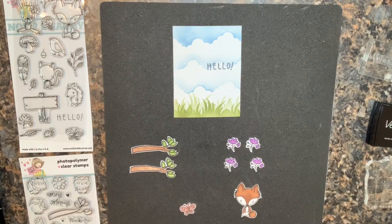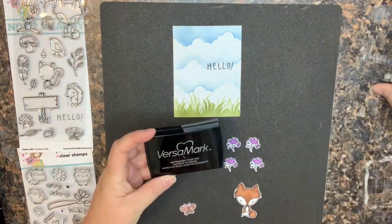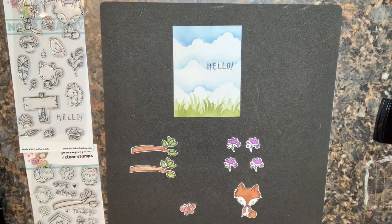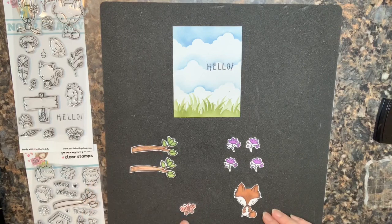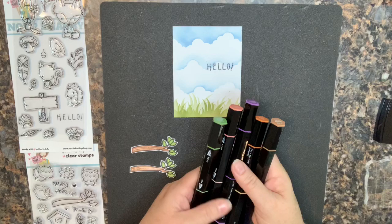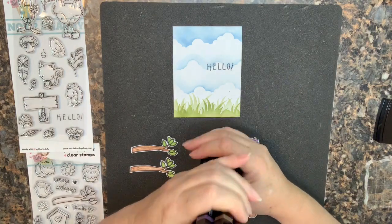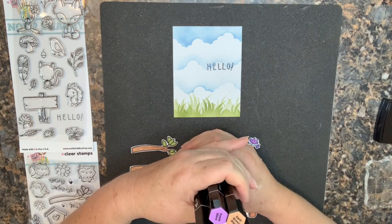Off-camera I went ahead and embossed the sentiment 'Hello' right onto the card front. I stamped the word using the Versamark watermark stamp pad, used WOW embossing powder, and then set it with a heat gun. I also colored and cut my pieces: two branches, one butterfly, four little flowers, and the fox. I colored these using the Spectrum Noir White Tri-Blend markers — the dull green blend, purple blend, coral blend, tan blend, and earth brown blend.